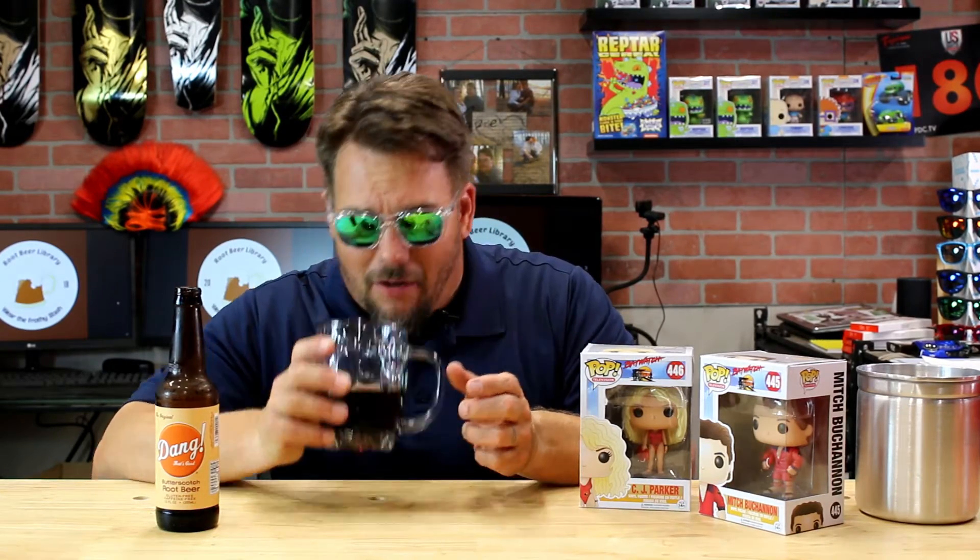I will say, anything with butterscotch or different kinds of flavors, in most cases I end up with a little bit of a chemical smell. It might just be me — I did get a little of that, a little of that fake butterscotch kind of smell to it. It might just be the way my nose is picking up the smells and the flavors and how they're mixed in here. Let's go ahead and taste this.